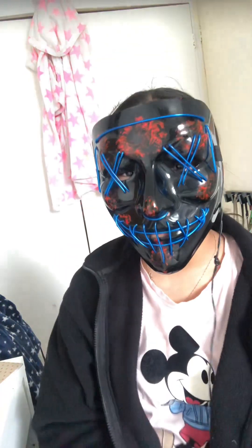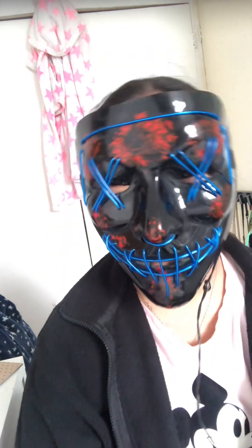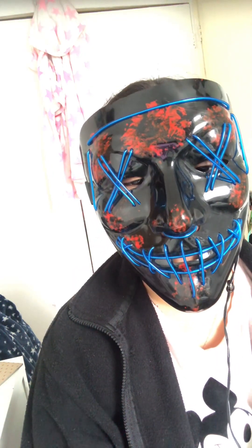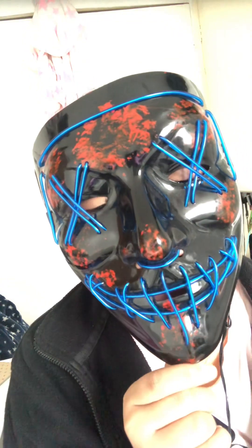Hey guys, welcome or welcome back to my YouTube channel, it's the Gamer Girl. This is my fifth try redoing this video because of technical difficulties. Let's get into it — it's my scrapbook tour, and I'm also going to give you guys tips and tricks to make your scrapbook cuter, and hopefully inspire you to start a scrapbook.